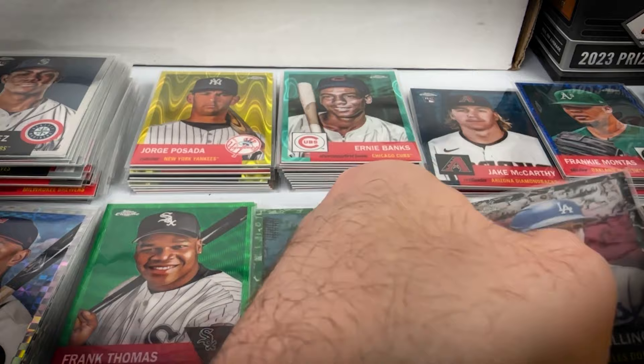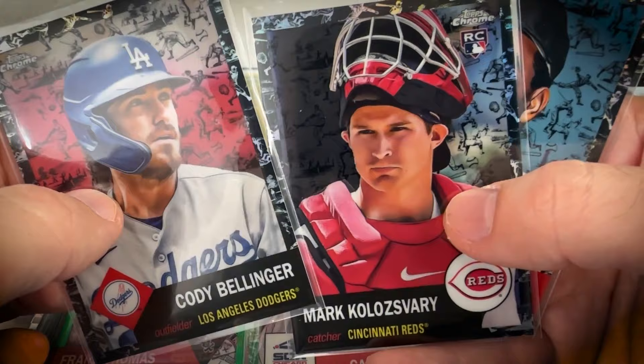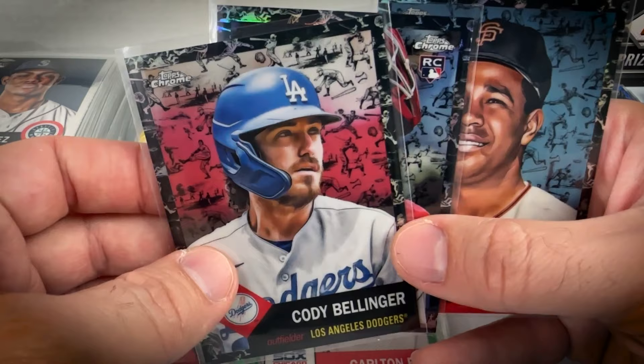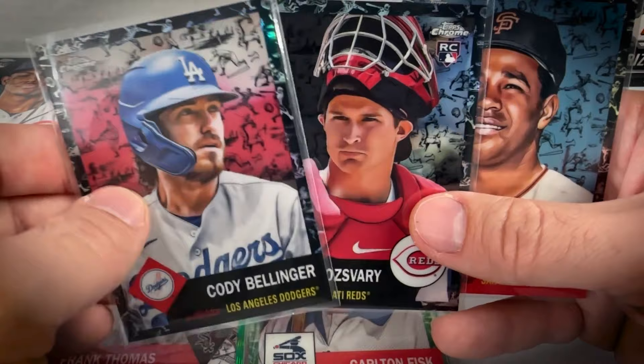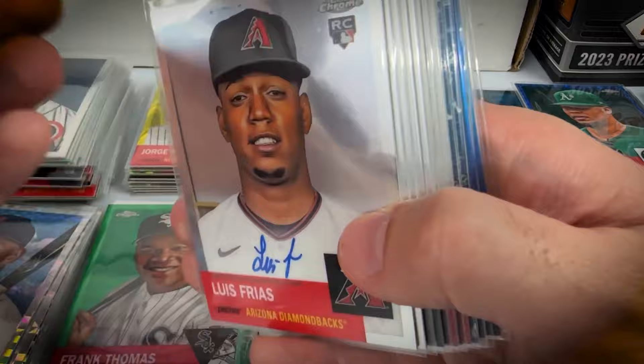The final parallels are the cream and black Twa, serial numbered out of 10. Hit three of them: Mark Colozari, Juan Marichal, and Cody Bellinger. Bellinger is having a bounce-back year as a former Dodger — most collectors would probably prefer him in that Cubs uniform. Marichal is a hall of famer, but I feel like he doesn't get a ton of respect in the hobby among modern collectors.